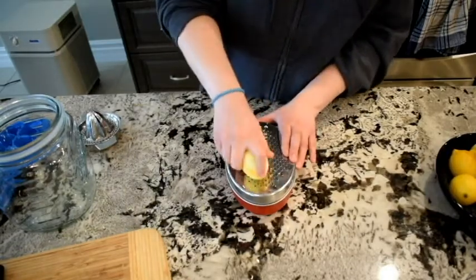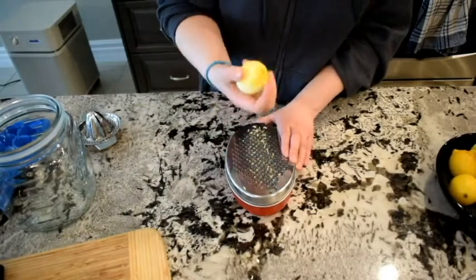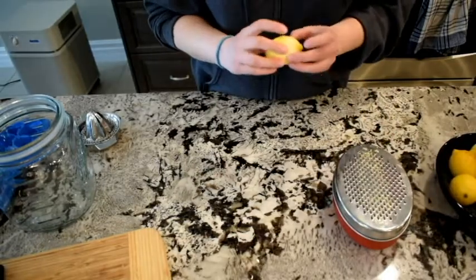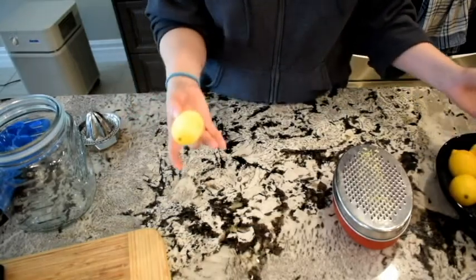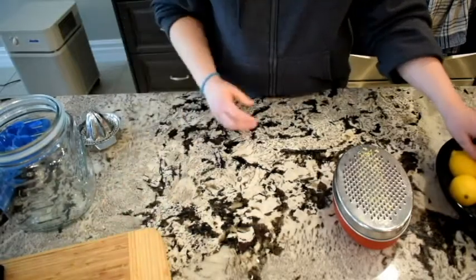We're not looking for perfection, we just want to get as much of it off as we can. I have two choices here — I can just keep zesting or I can deal with this lemon. I think I'm just going to zest them all and then move on to my next task.